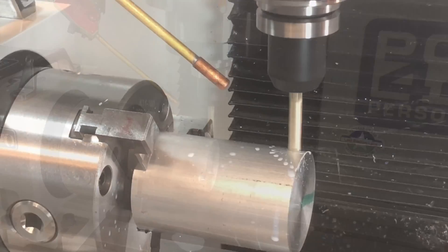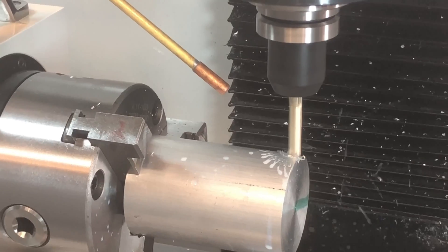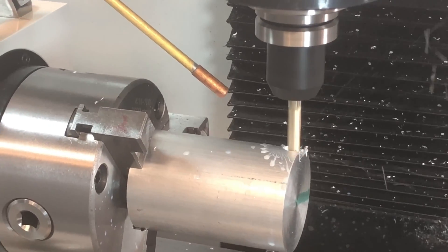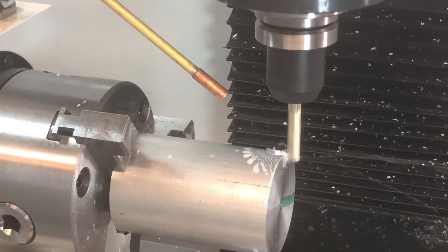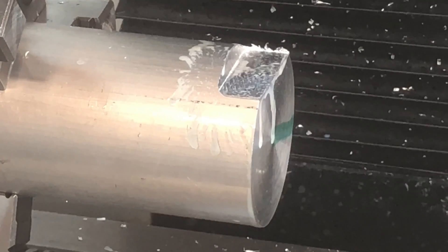I'm going to start off with something easy. I'm going to put six flats on the end of the cylinder. I should point out that I'm really just following the John Saunders syllabus for 4th Axis machining — this was a similar part that he did. One down, five to go.